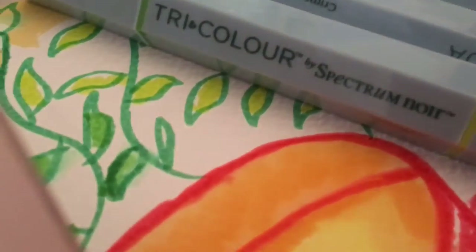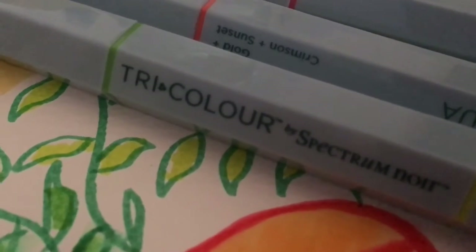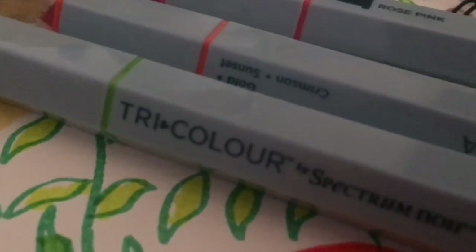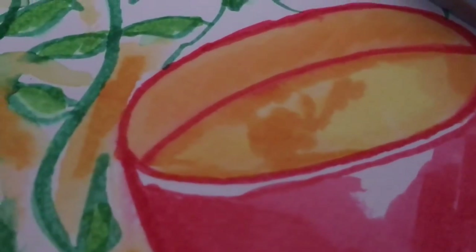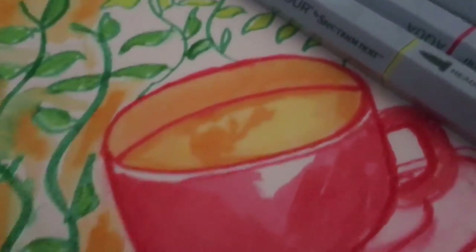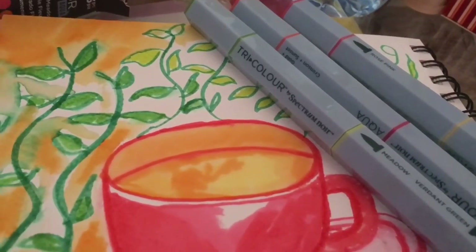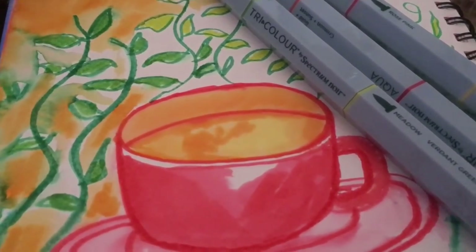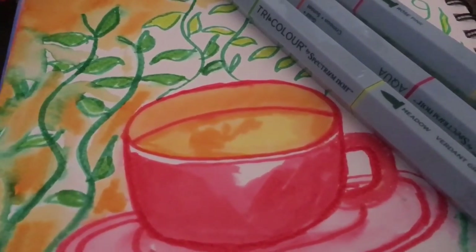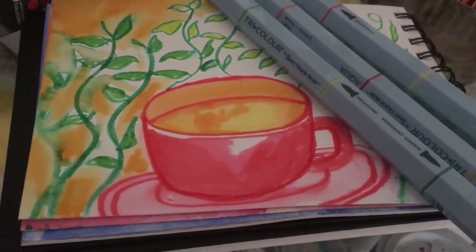They're not going to be lightfast — on the back of the packaging it says they are a water-based dye ink, so they won't last hundreds of years. I don't know if they'll last even 10, but most of the time we're going to be using them in sketchbooks where the paper is acid-free and you close the book, keeping light away. So technically if you look after your artwork it should last quite a while. The Spectrum Noir Tricolor pens are quite fun to have in your art bag, for when inspiration strikes — sometimes we just need a water-soluble coloured marker to grab and get our sketches down.